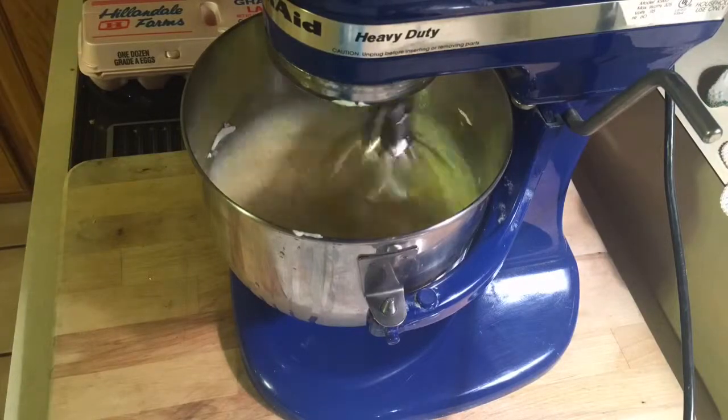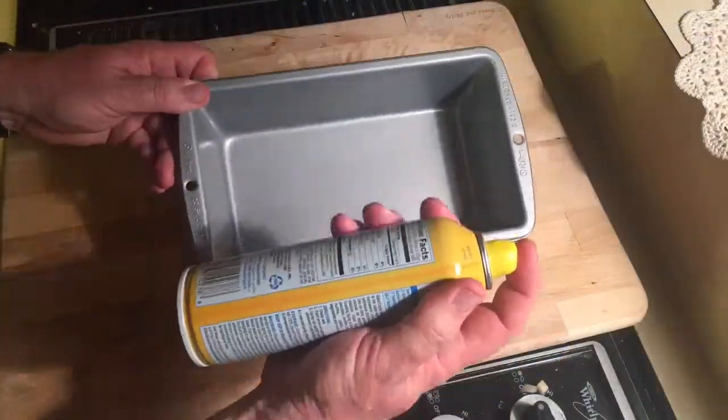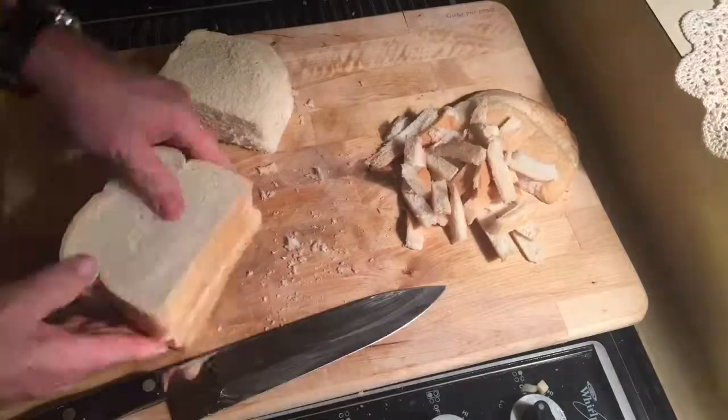Once those eggs are all whipped up nice, you're gonna set them aside. Then you're gonna take a bread pan, coat it up, and take a bunch of bread. I use Italian bread.